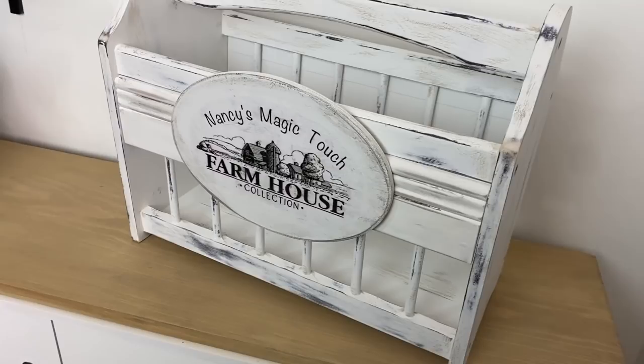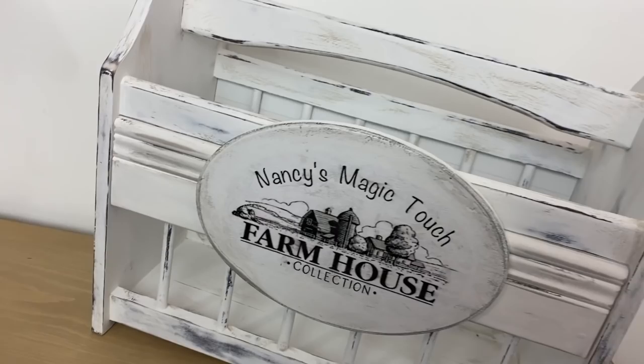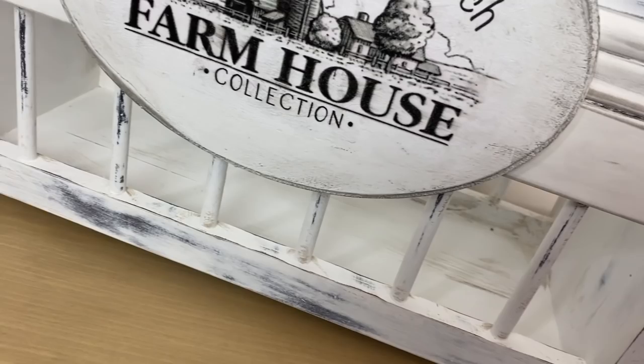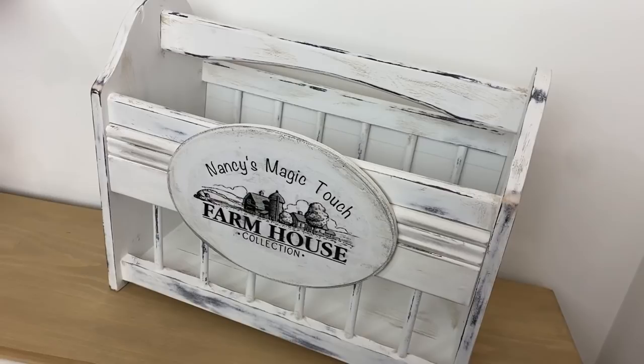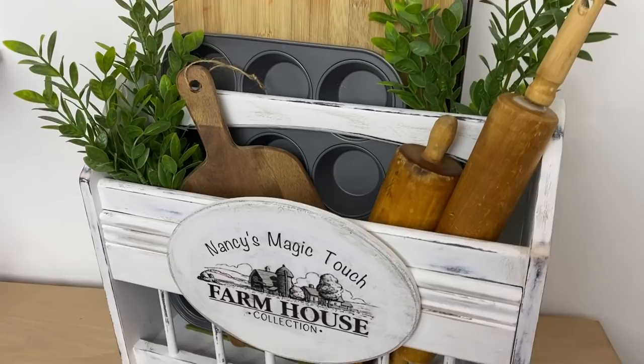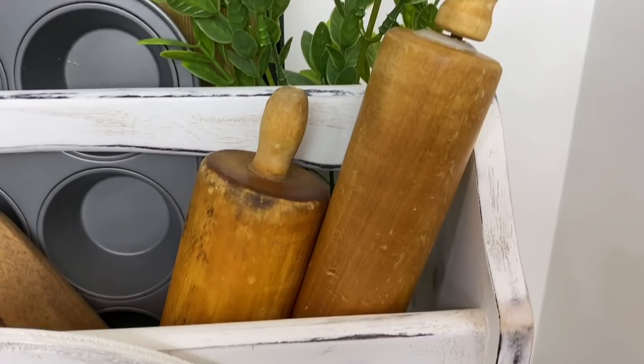And here is the final result — I am totally in love with this magazine rack. You can use this for multi-purpose: it could be for magazines, slippers, or towels in your bathroom. I have decided to use mine as a baking holder, so I have my rollers, baking sheets, cutting board, and muffin pans all in that tray, so when I'm ready to bake everything is there for me.